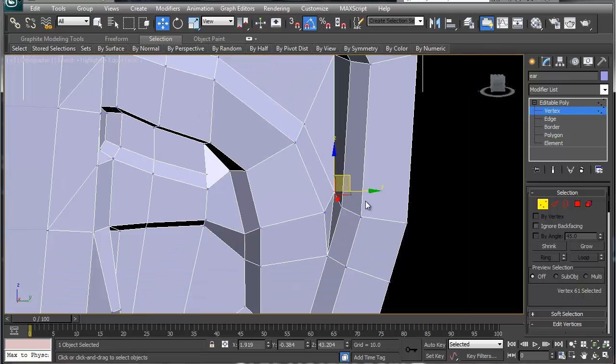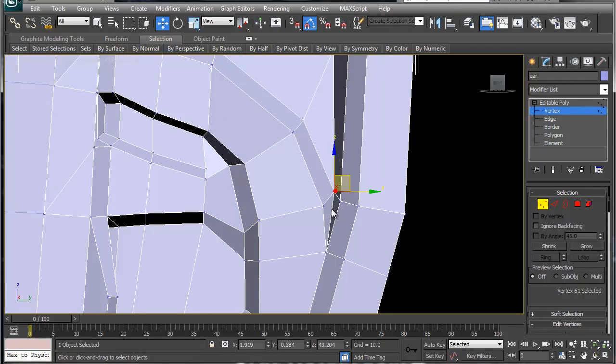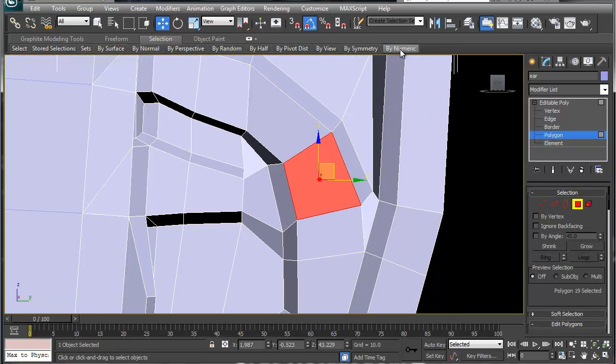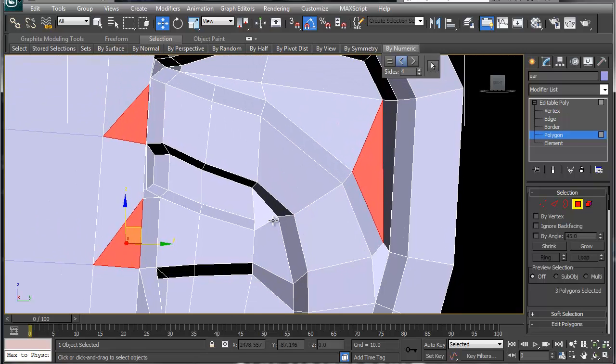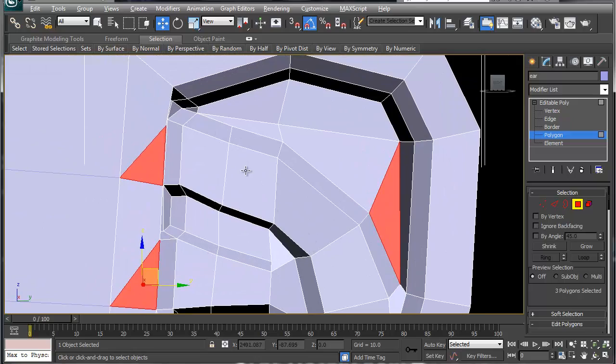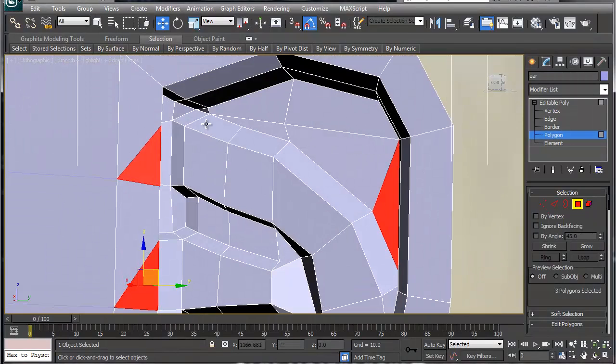Let's collapse that right there — that creates a four-sided polygon. Go into edge mode, backspace that edge, go back and check numerics. The only reason I'm doing this is to make sure that if I put it in MudBox everything will work together.